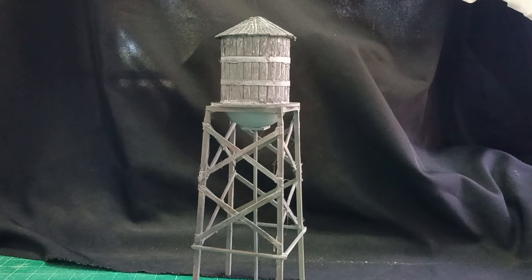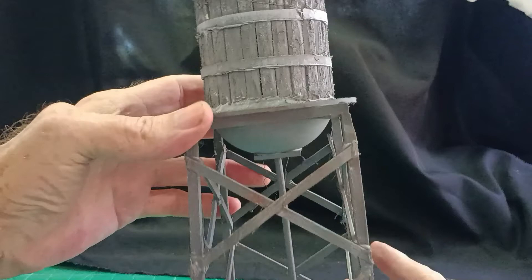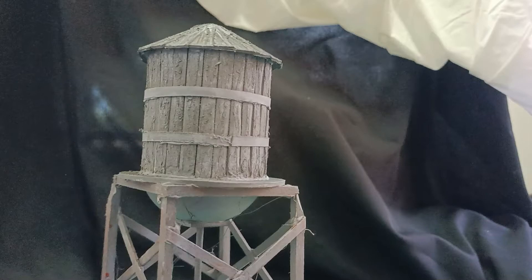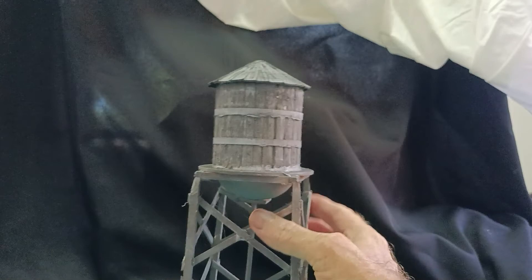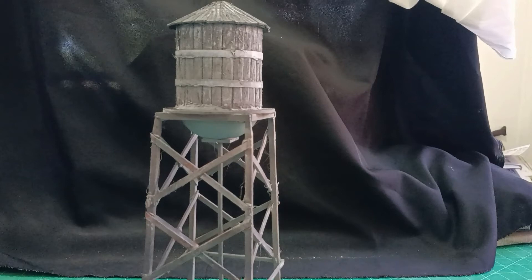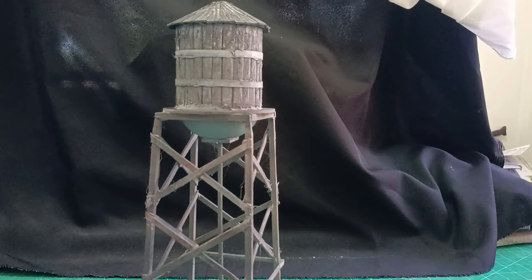Okay there we are, one completed water tower. Stuck it all together and put a spray paint coat of grey, and then just went over with white dry brushing — really that's all I've done. That gives it a good enough old wood looking appearance I think, and the top there just gave a little bit of rust appearance on what is supposed to be a metal stand for it. So there we are, one water tower. If you'd like the video then please subscribe to the channel, you'll be informed when new videos come along, and in the meantime I'll see you in the next video and until then happy modeling.